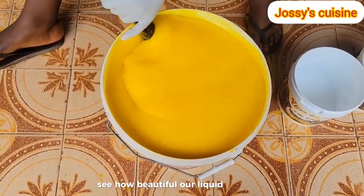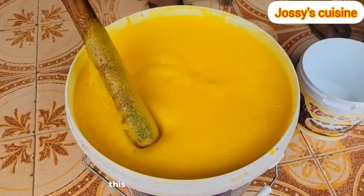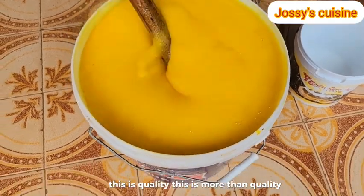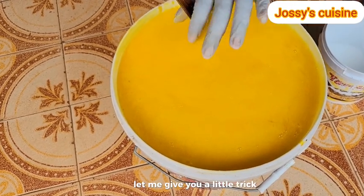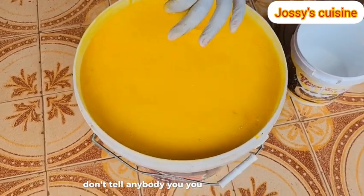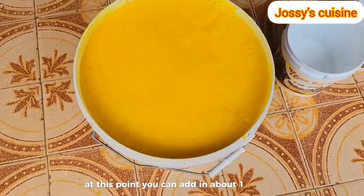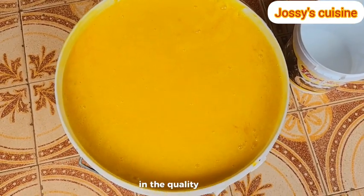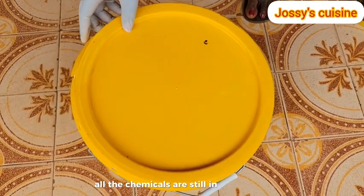See how beautiful our liquid soap is looking - just look at the texture. This is quality, more than quality. And if you're doing this for business, let me give you a little trick - don't tell anybody. You can add in about 1 litre of water at this point and there will be no much difference in the quality of the soap, because all the chemicals are still in their active state.